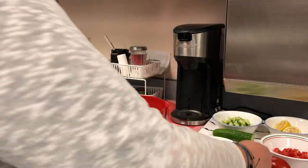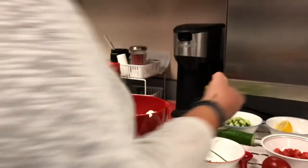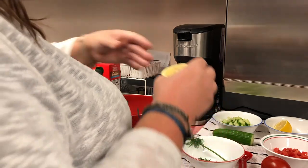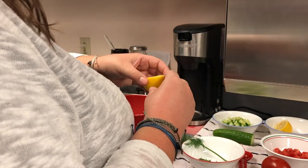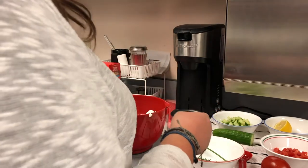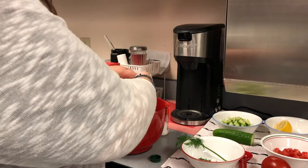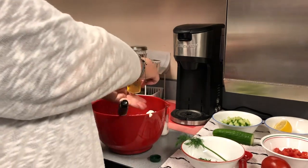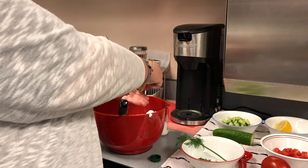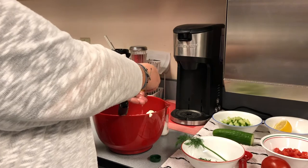Then in the dip, we also need to add some lemon juice. I cut a lemon in half. Remember, when you're working with produce, even if you don't use the outside, you still want to wash your lemon. I had already washed the lemon, and we're going to squeeze some lemon juice in. You can use your hands to catch the seeds so you don't end up with seeds in your food.